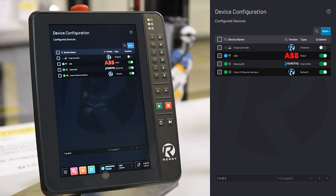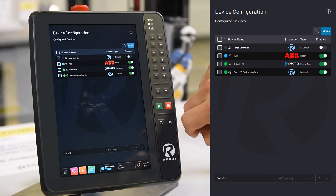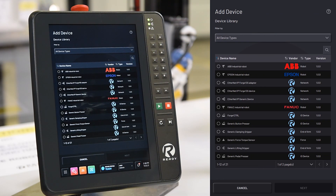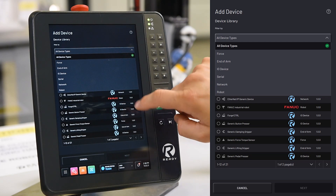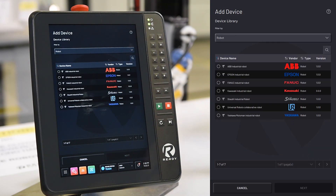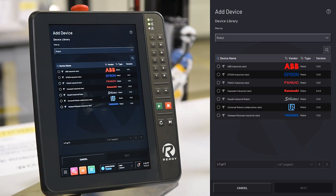This app allows any device, such as robots, grippers, and sensors, to be added to Forge. To add a new device, first I'll go to the Device Library. The Device Library lists all of the currently supported devices in ForgeOS. I can filter those devices by device type, such as robot, and this will show me what the currently supported robots in ForgeOS are.